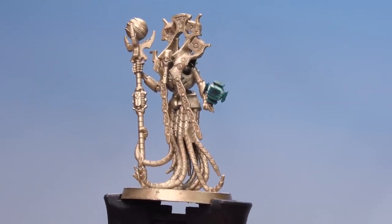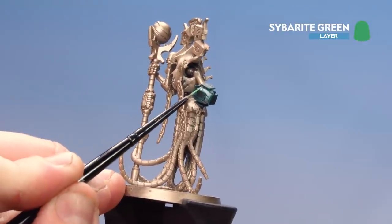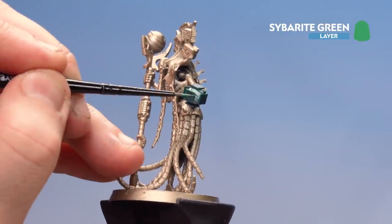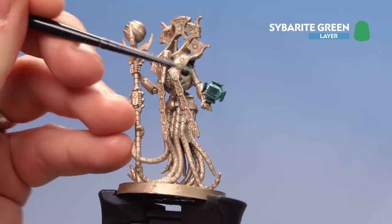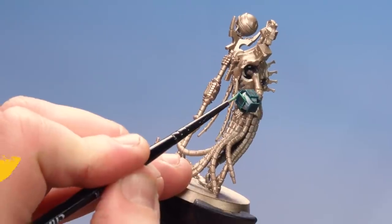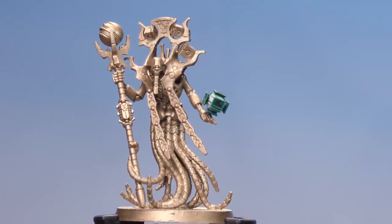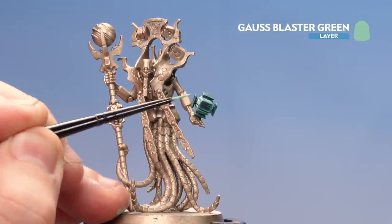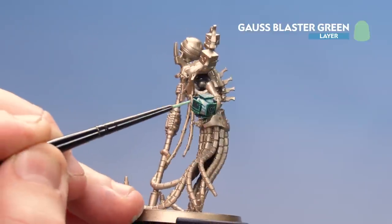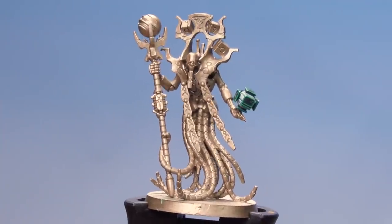There we are with that first highlight now done. What we're going to do now is use Saberite Green — I'll use the edge of the brush and run it along the panels, taking my time and working my way around. If you make any mistakes, just tidy back up with Cabalite Green. There we are with that Saberite Green highlight now finished. We're going to finish the Chronometron off by adding some Gauze Blaster Green in little corners here and there. And there we are with Gauze Blaster Green now applied to those corners.